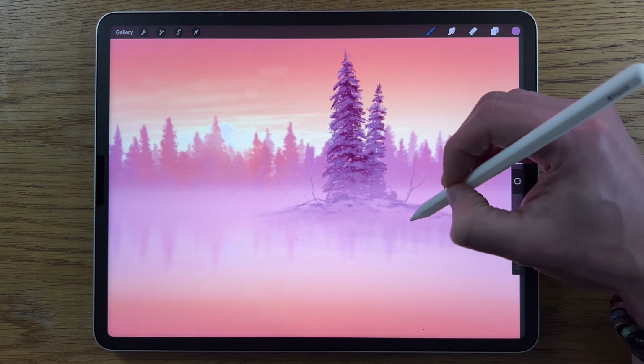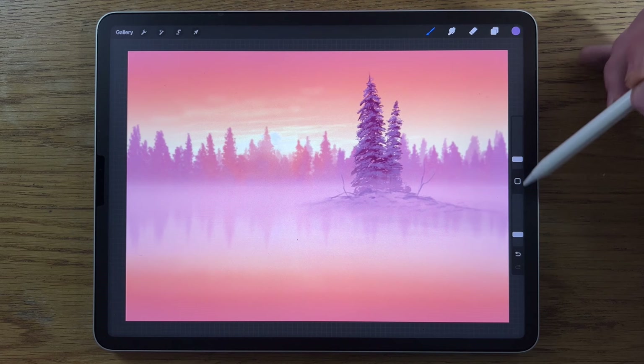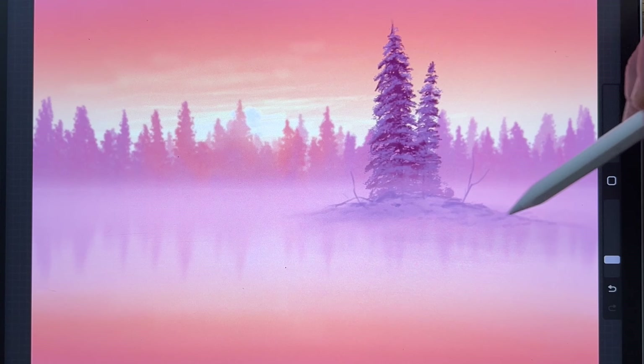Add some points in the lower areas to break up the snow texture. Then introduce a hint of blue — go for the 3rd color on the bottom row, still the soft brush, 3% size and 20% opacity. Go over the area with that blue to bring out some tone. Let it extend behind there a little too — it brings things further forward nicely.